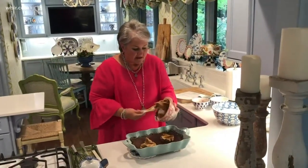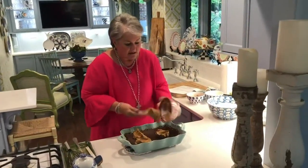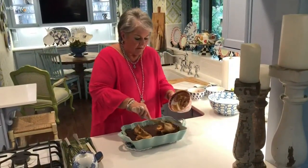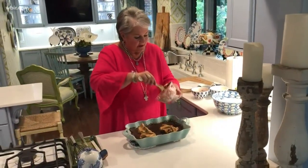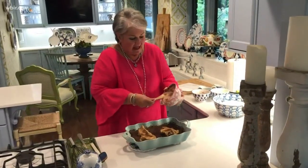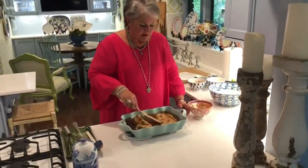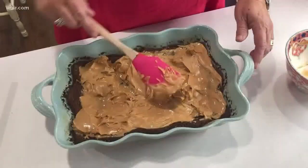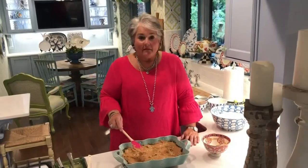I usually just kind of dollop it around, and that warm cake is going to help melt the peanut butter so that it will spread and kind of melt over the cake — that's what you want it to do. So don't be alarmed if it's hard to spread at first; give it a little time and it will spread very evenly. Now I've spread the peanut butter.